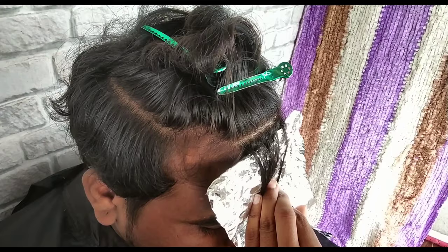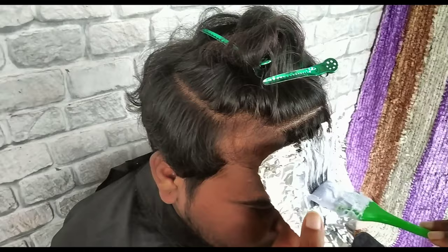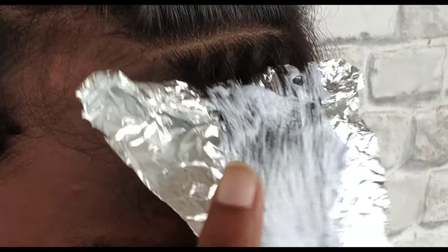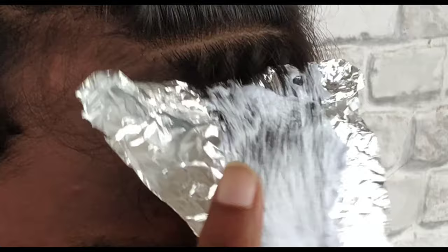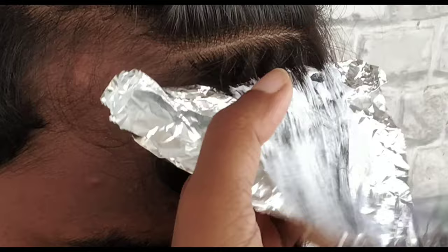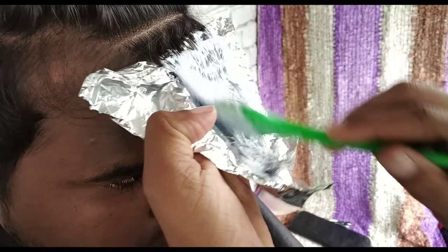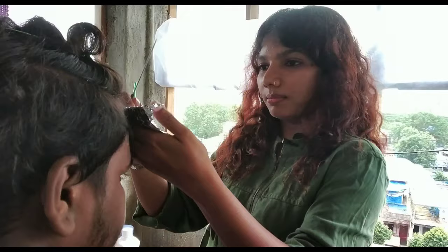When you use a pre-lightener, you have to leave about 1 inch gap at the roots because the heat will spread a lot, so you don't need to start right at the roots. Apply the product properly so that it blends well in the hair. Make sure you apply the application properly for even coverage.